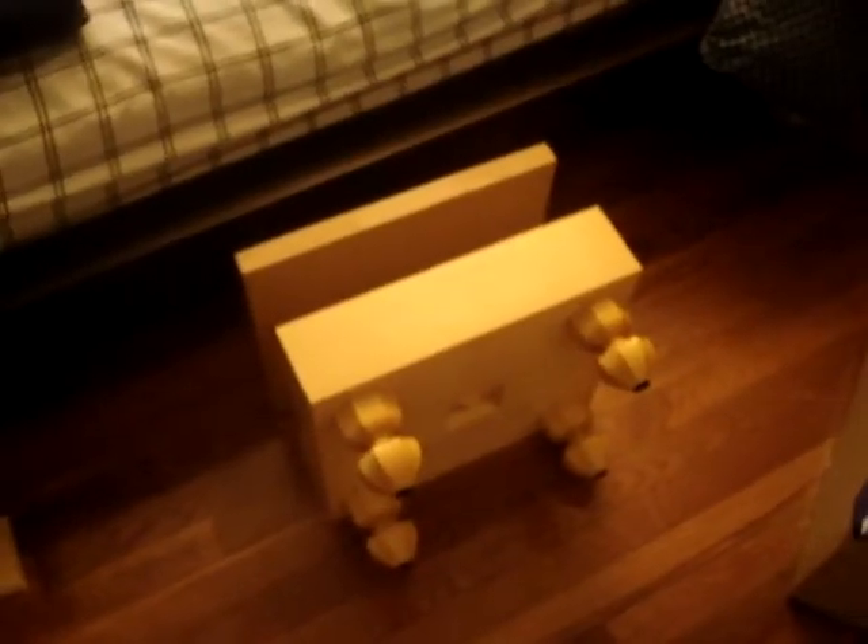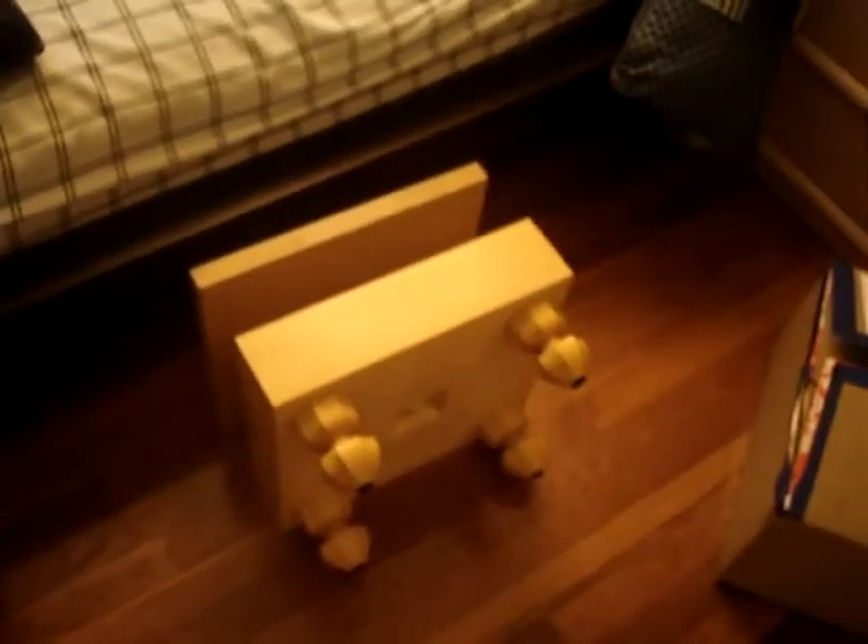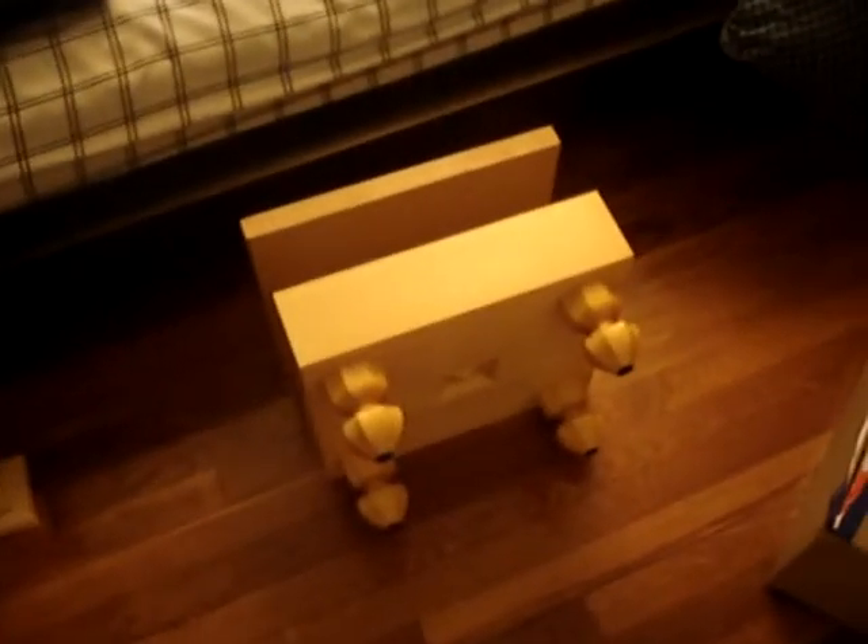I'm very happy about the board I got. I can't wait to start playing on it. Thanks for watching guys and see you next time.